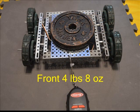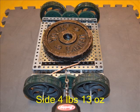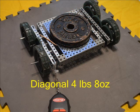At 4 pounds 8 ounces these wheels fell right beside the 2.7-inch wheels for holding force — not much different from the side at 4 pounds 13 ounces, nor from the diagonal at 4 pounds 8 ounces.